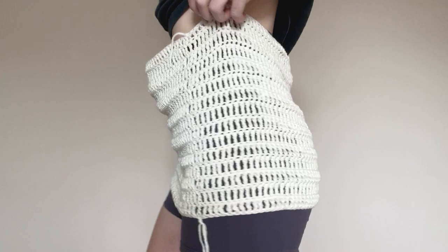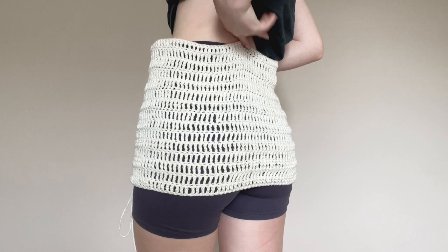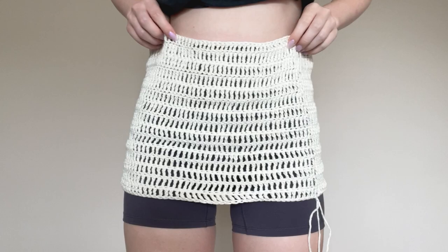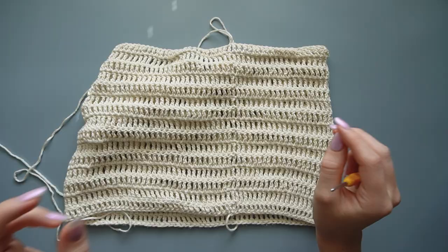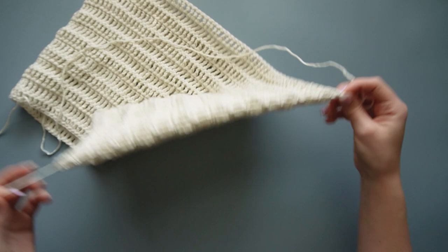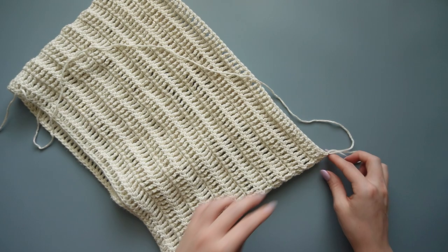I've done 15 rows total, including that very first row we made. In the back it kind of just goes to my lower back, and the height reaches down to my crotch area — basically just above my belly button height. I chained one at the end so I can remove my hook. Now we're going to line up the two parts — where we first attached our yarn and where we just finished that row — and fold this skirt piece on that seam.